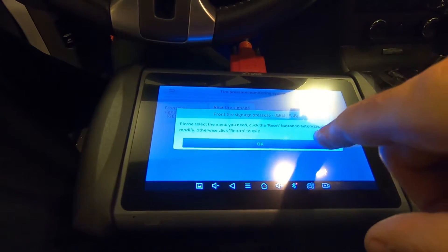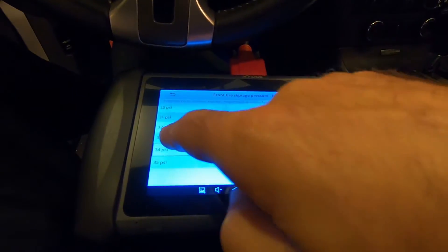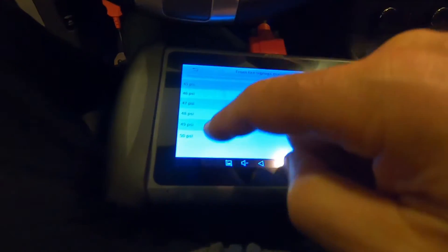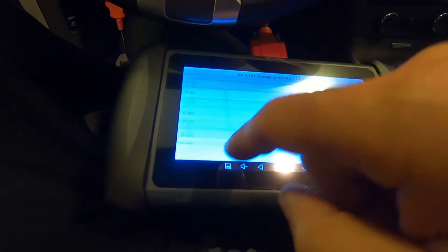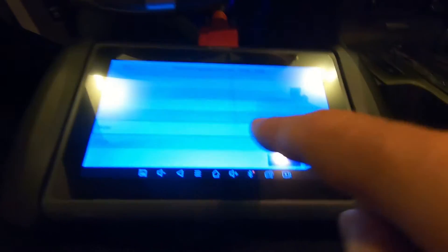Click the reset button automatically to modify, or click return. So what it's showing is 30 to 50 PSI range, and the current state is 32 PSI.